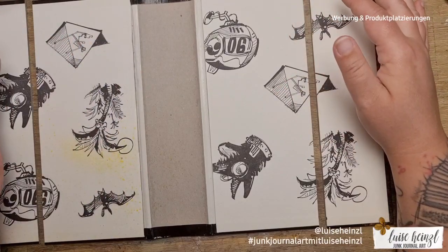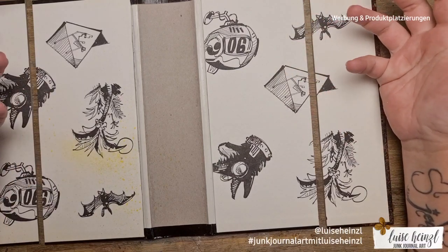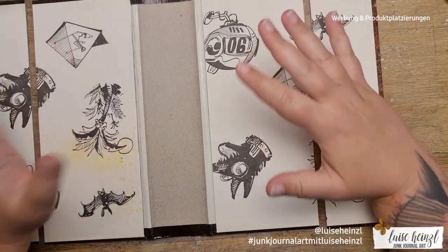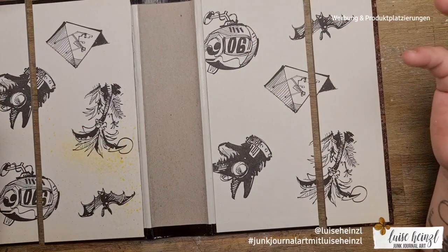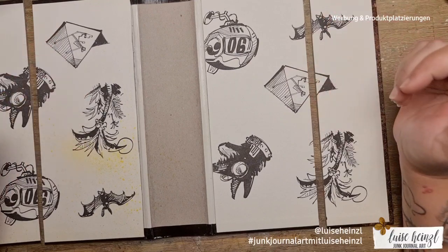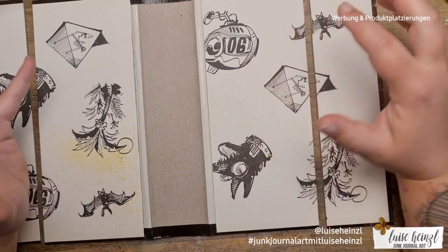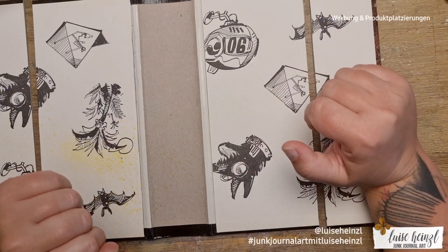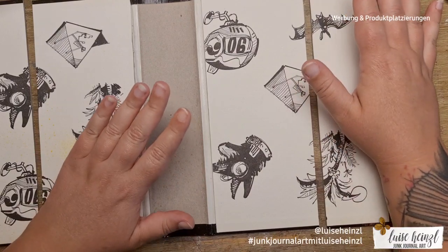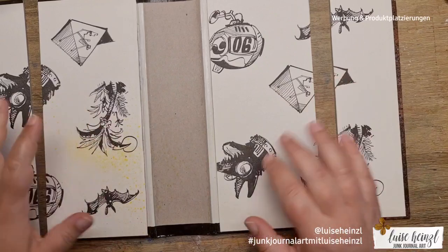Hi there, this is Luisa Heinzel, and you have really strong nerves because you're still here after my intro. Today I'm here with another organization idea for your desk while you're working on a junk journal. Perhaps you know my little ocean ice junk journal series here on my channel that I'm running at the moment.